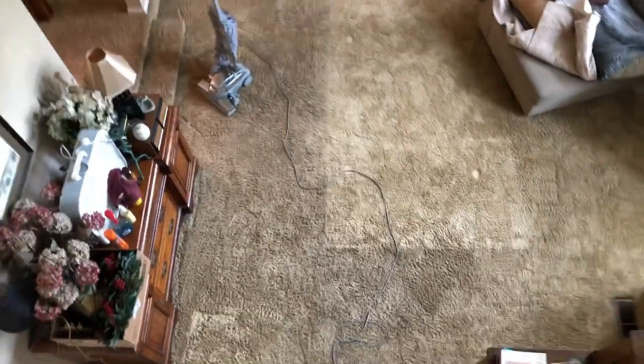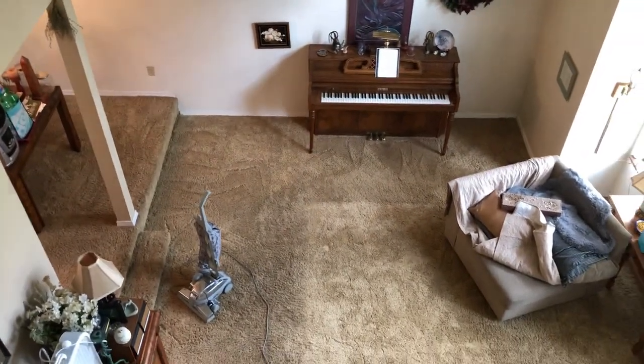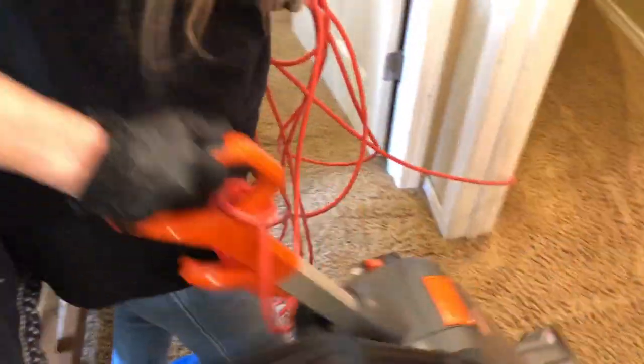Look at these filthy stairs. We're going to hit that with an Auric Orbiter. We're going to dual pad it so we get as much soil out as possible. Look at those dirty, filthy lines where the rug was rolled up. Keep that in mind so at the end of the video when you see the progress I made, you will see that we did amazing work.